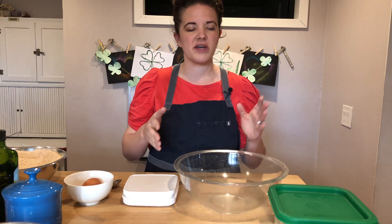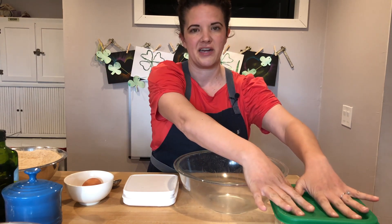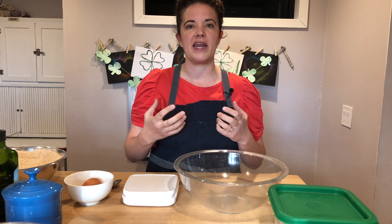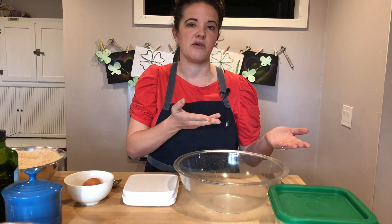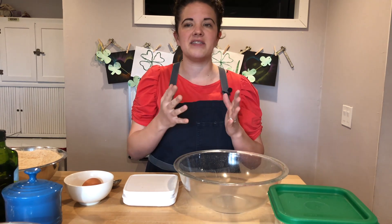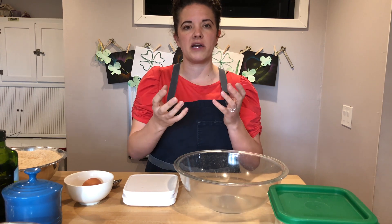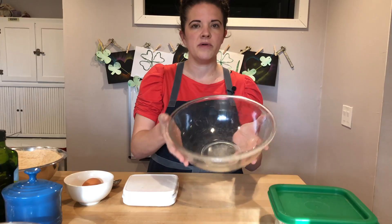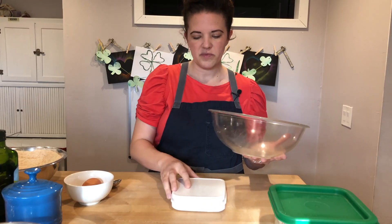We're going to mix together most of the dough except for the starter. The starter we're going to add later because we're going to let the whole wheat autolyse. That means it's going to become more tender — it has that time before adding the leavening agent, which is our sourdough starter. It has time for the water and all the liquids to penetrate into the flour and help some gluten formation begin. This creates a stronger dough and it's really good for whole wheat to have this extra time. Start with a large bowl and put it on the scale.